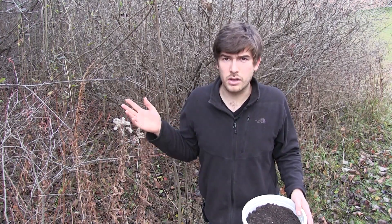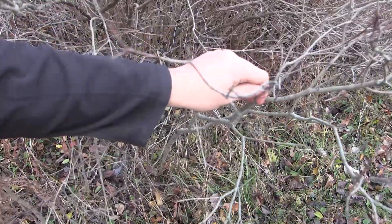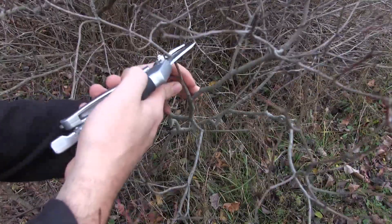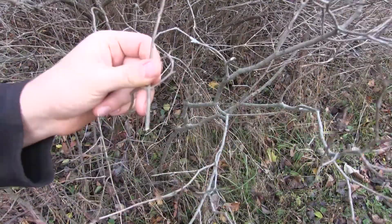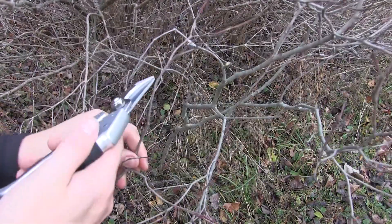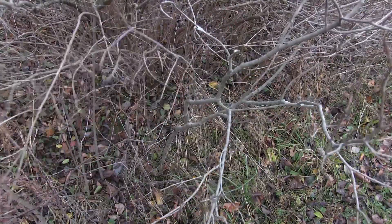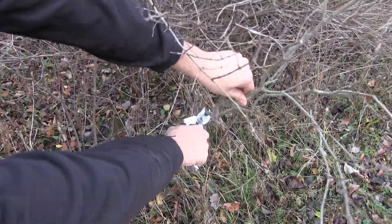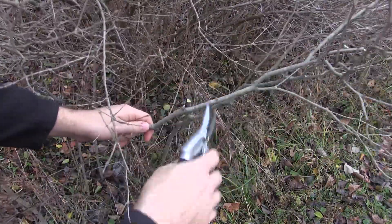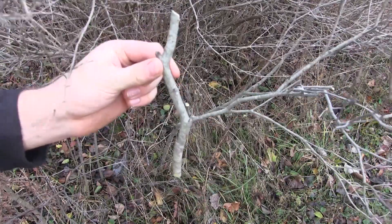With certain plants you don't need rooting hormones — tomatoes don't need Clonex, and with honeysuckle you don't need Clonex either. So with all that out of the way, we're going to take some cuttings. A lot of people think it's advantageous to take cuttings from the very tips, but those brand new growth tips are too narrow and won't make a good cutting. You want to look for new growth that's a bit more mature, further down the branch. Cut on a 45-degree angle, and this is your cutting — this will give you the best results.